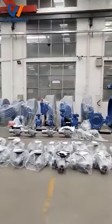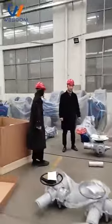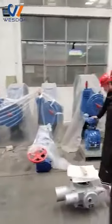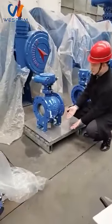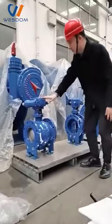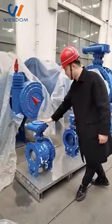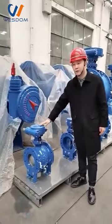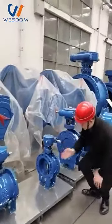Okay, as you can see, this is our electric motor and all kinds of valves. On my hand, this is the cheek valve. This is the cheek valve; this is the bow valve. The cheek valve is also produced by our factory. Meanwhile, the body material can be WCB, ductile iron, or stainless steel. This one is our butterfly valve.